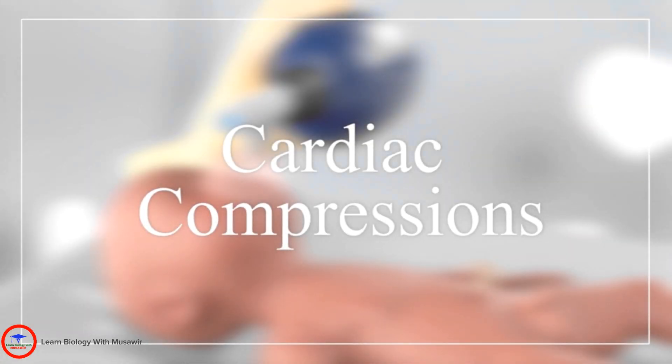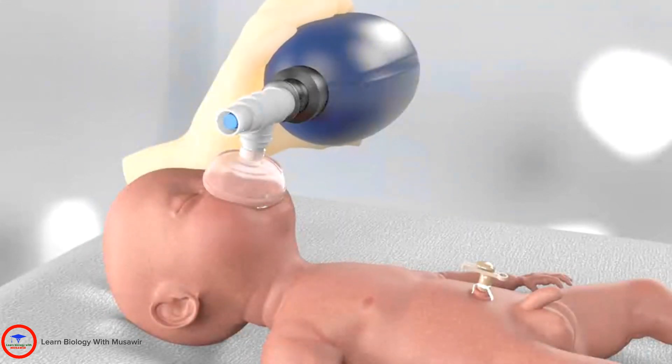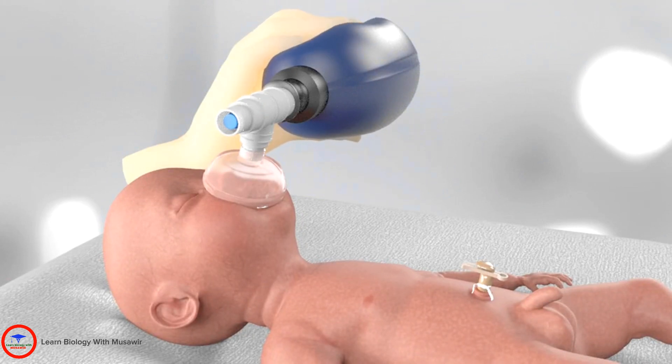This video will show you how to perform cardiac compressions on a newborn during resuscitation. This baby is being ventilated with a bag and mask. When indicated, cardiac compressions should commence.